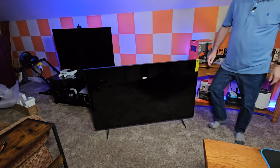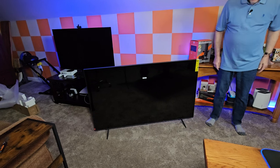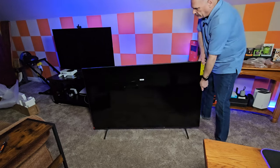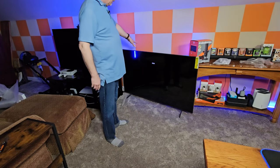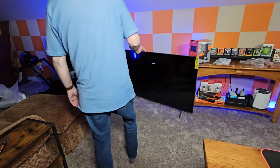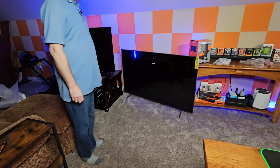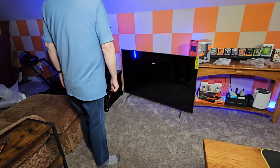Well, there you have it. I'll take this plastic off the front of it — I do like that they give you that to help protect the screen. I think I want to move this out here first. I do think I need to get a table or something to set it up on; I don't know that I'm going to leave it on the ground, but I'll probably have to resolve that later.